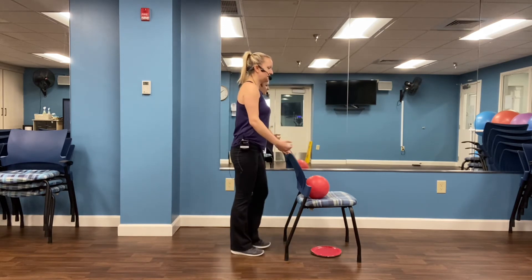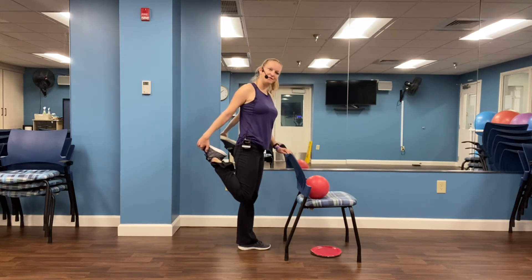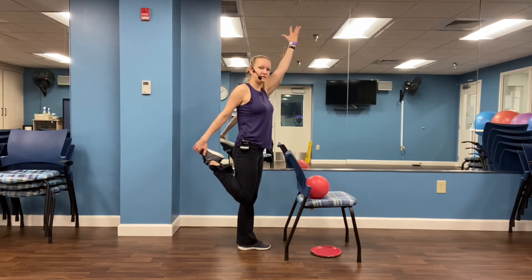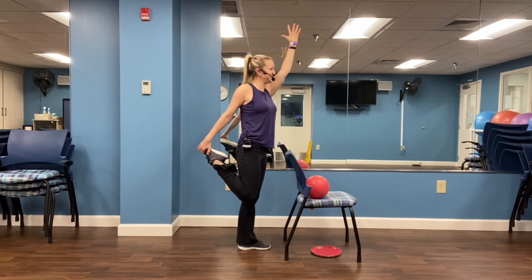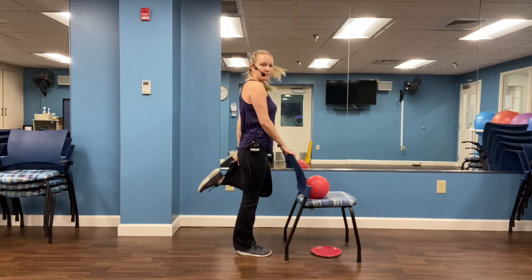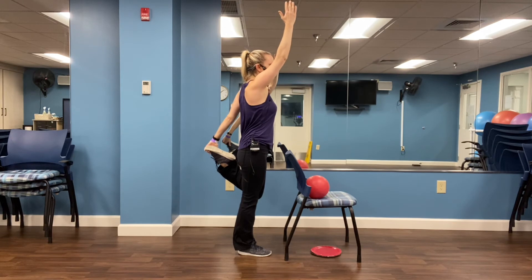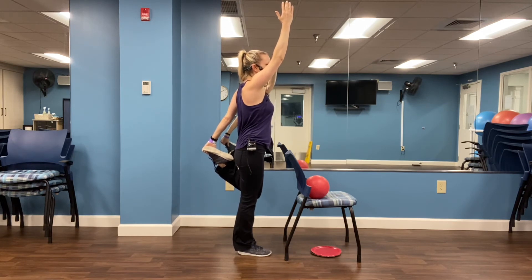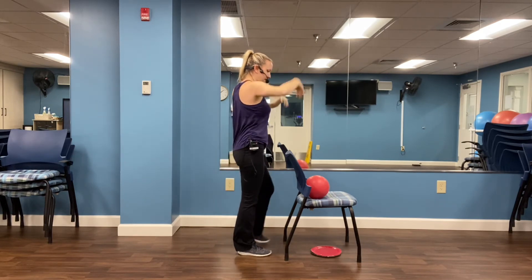And relax. Level one: grab a pant leg. Level two: see if you can grab that foot. Level three: reach that opposite arm up to the sky. This one is really good for us — we probably don't do it enough. Four, three, two, one. And release. Other side — level one: grab the pant leg; level two: grab the foot; level three: reach that opposite arm up to the sky. Four, three, two, one. And release.